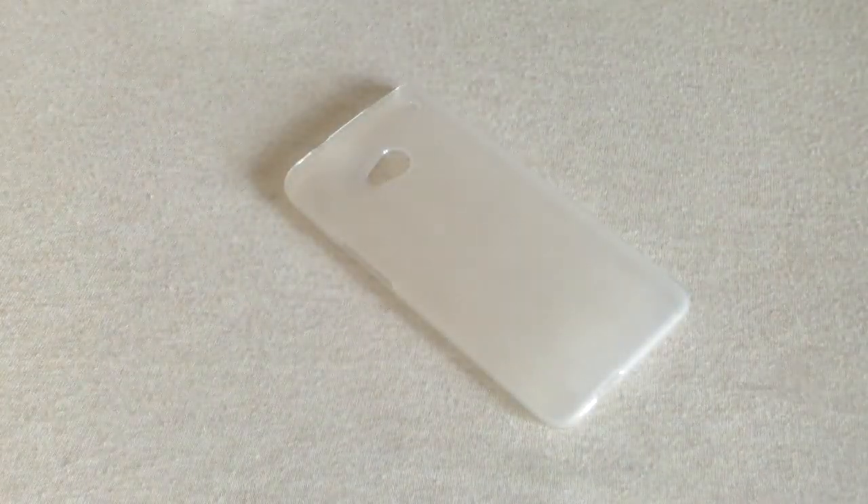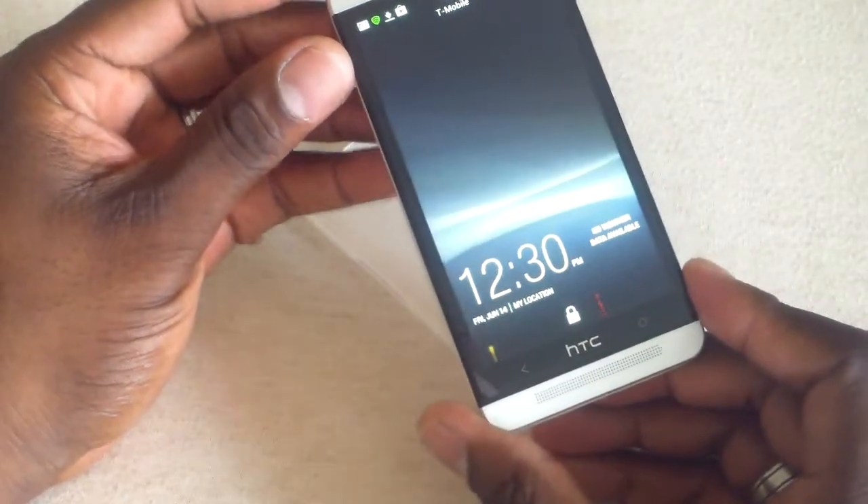Let me get my HTC One and I'll be right back. Okay, here's my One. There it is.